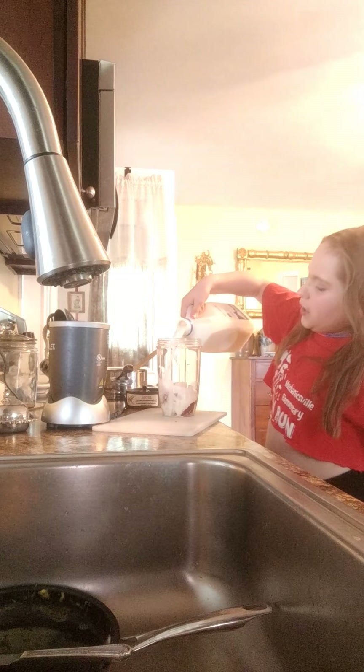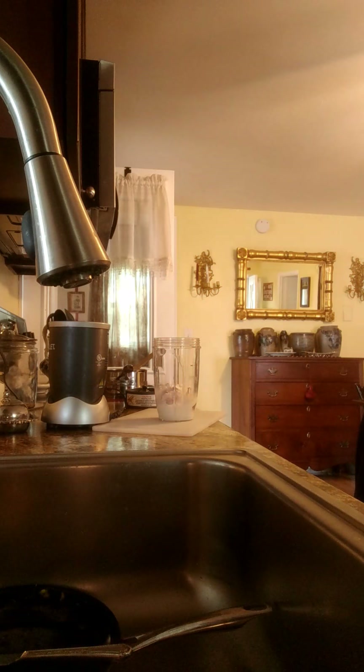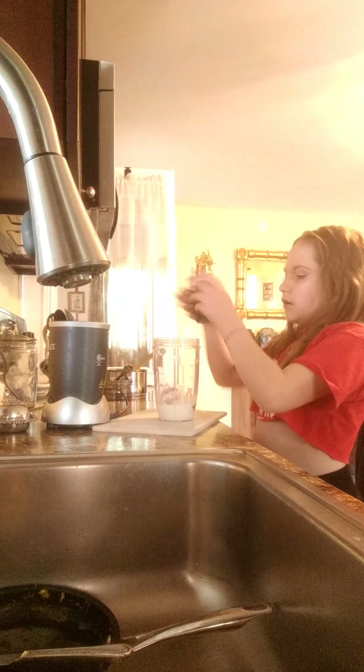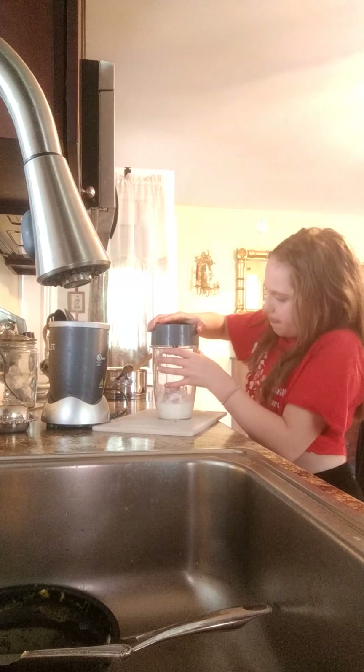Now we just add — like that much milk. Alright guys, it is going to get a little loud, so sorry. This might not work out that great for me — I shake it around.